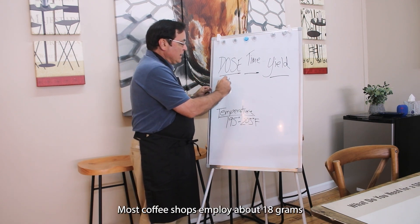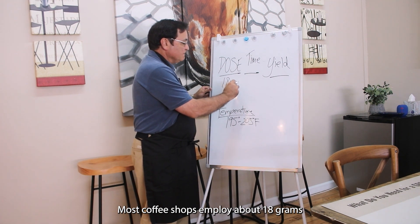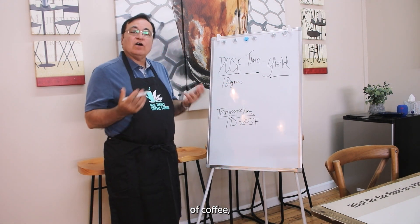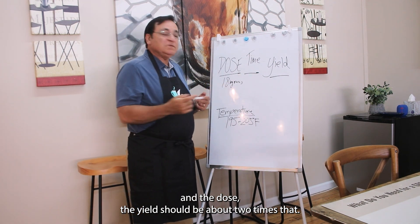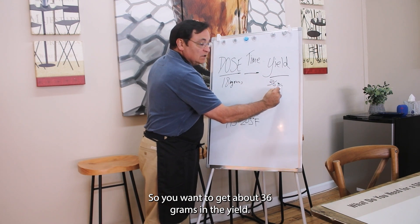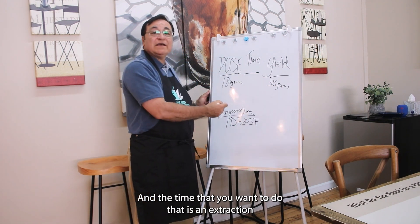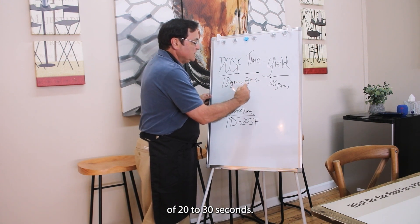Most coffee shops employ about 18 grams of coffee in the dose. The yield should be about two times that, so you want to get about 36 grams in the yield, and the extraction time should be 20 to 30 seconds.